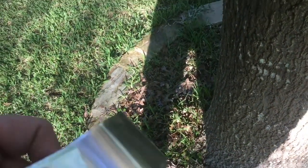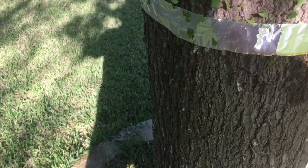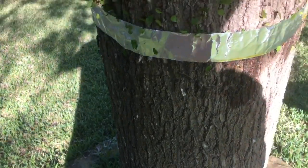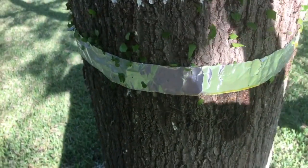This is paper backed and you peel the paper off and it exposes the adhesive, then you wrap it around the tree. You can hold it with a nail — just a little tiny nail — as you're wrapping it, because the adhesive isn't really strong enough to stick to the bark, but we don't really need it to.